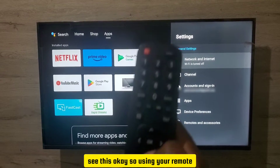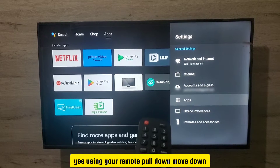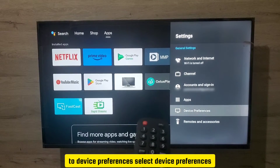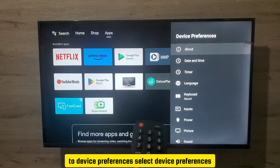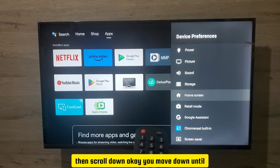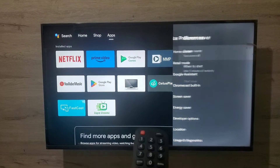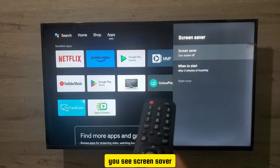So when you're in Settings, using your remote, move down to Device Preferences and select it. Then scroll down until you see the Screen Saver option right there.